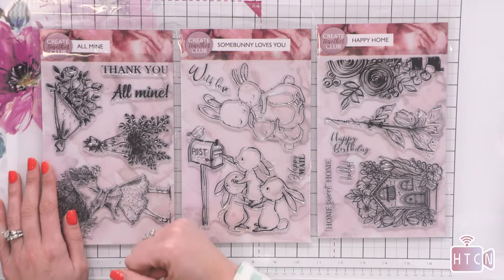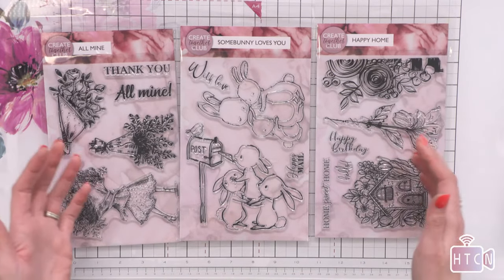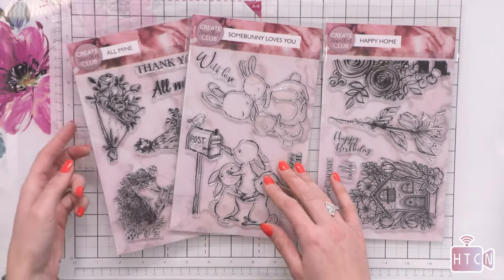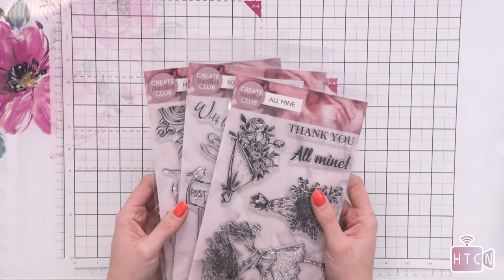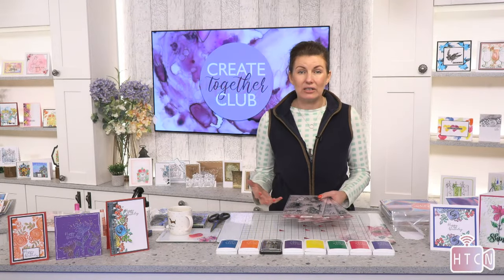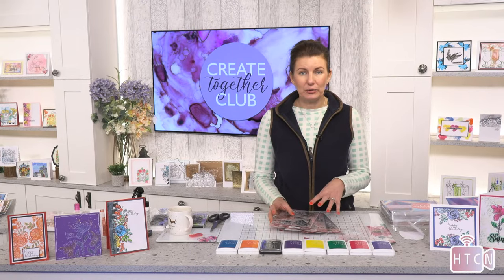So it's these three lovely stamps — we're working on this last one, but we've done 'Somebody Loves You' and 'All Mine' as well. The inspirational content is on YouTube and you can get this on our website — just pop 'Create Together' into the website and it will come up for you. It's a wonderful way to be interactive with your crafter friends and to use stamps in different ways you wouldn't normally. This club inspires you to keep on using them and they all work together.